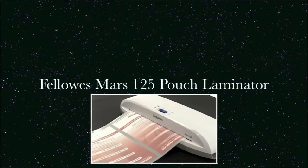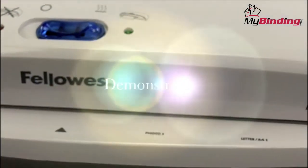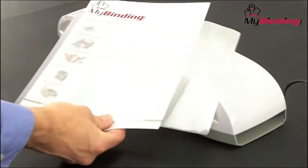Welcome to MyBinding video. This is a demonstration of the Mars 125, a personal pouch laminator by Fellowes. Personal laminating has never been so easy as with the Mars 125. Let's watch it in action step by step.